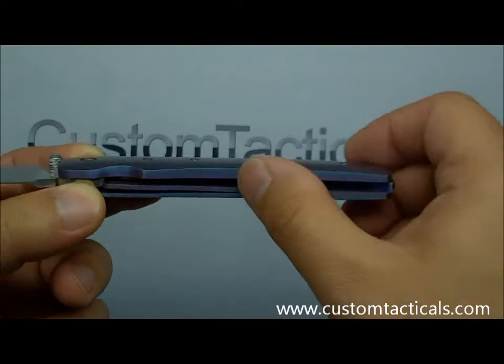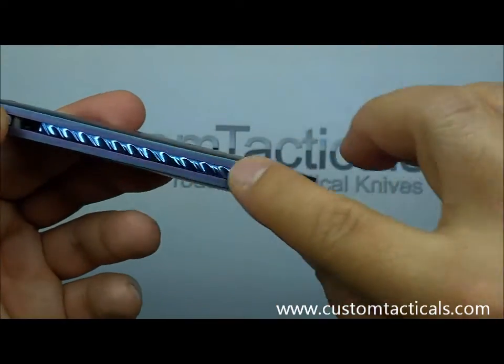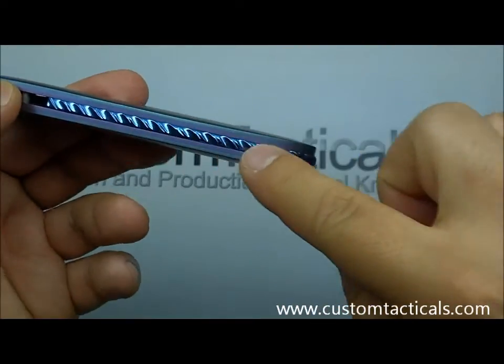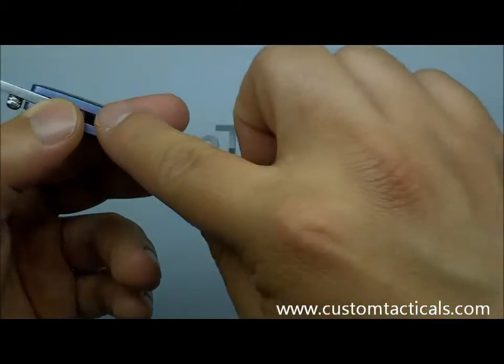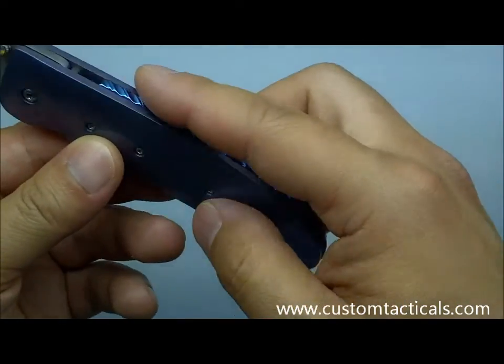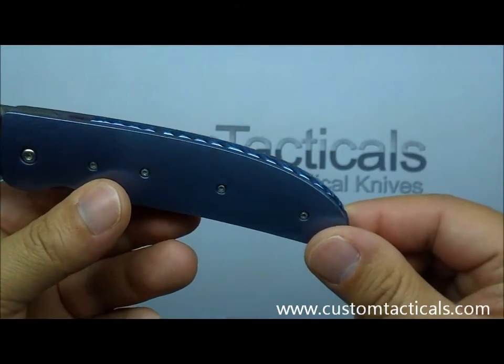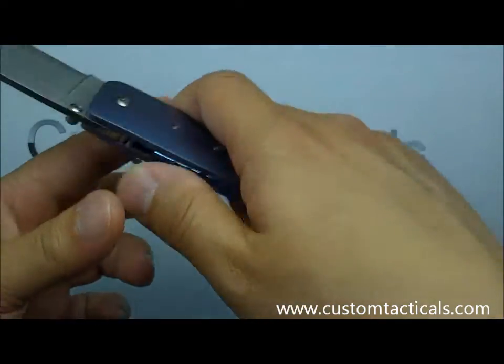There's jeweling on the inside of the liners like he always does. His titanium is always super, super flush and perfect. There's also some interesting raised filework on the titanium bolster — it looks like filework that he's polished down so it's raised but has no sharp edges, making it quite comfortable to hold.